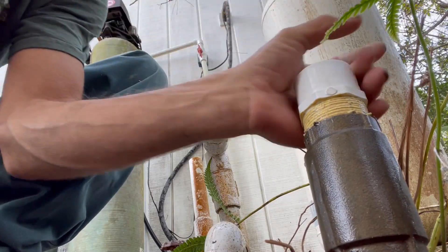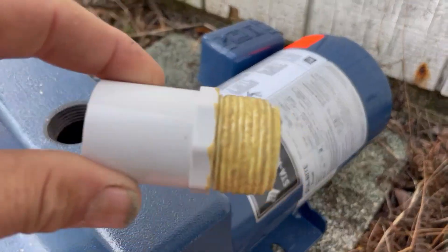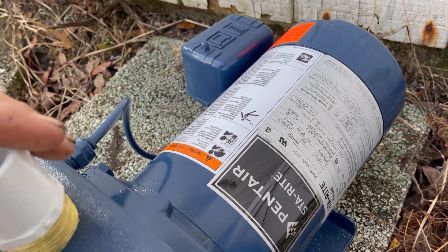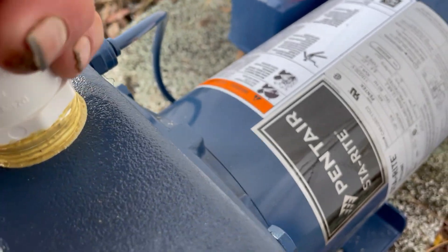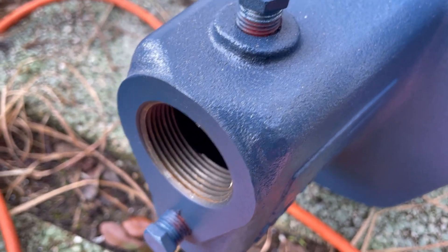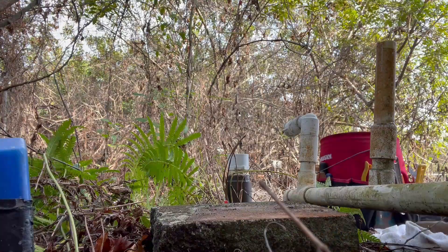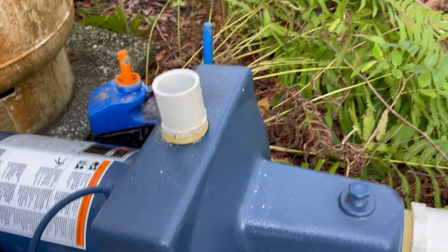Tighten as much as you can with your hand and then snug it down with a wrench. Now onto the pump — we've got our one-inch thread by three-quarter socket going in here, which will be the water coming out of the well and into the well system for the house. Take your time, do not cross thread anything, snug it nicely. Last, we're going to put our inch and a quarter threaded fitting in there. That's ready to go for gluing, along with the check valve and the water line going into the system.